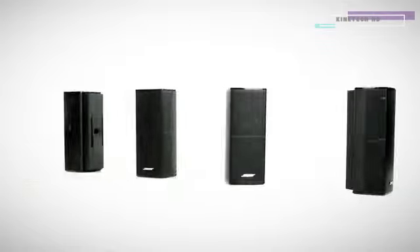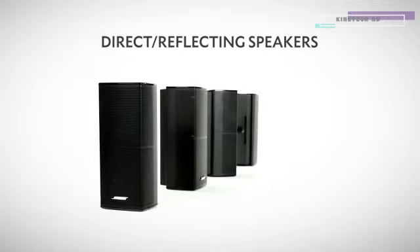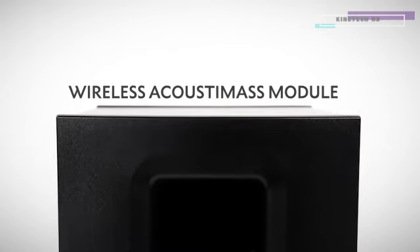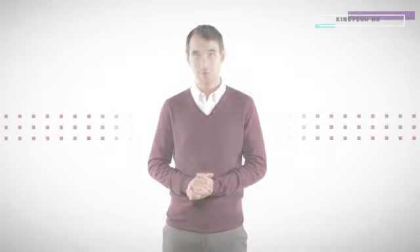The 5 direct reflecting speakers fill the entire room with sound, even where there are no speakers. The cleverly angled design reflects sound around the room to bring you realistic, true-to-life sound. With the wireless Acoustimus module, you can really feel the rumbling bass lines. You are pulled right into the thick of the action for a truly memorable viewing experience.